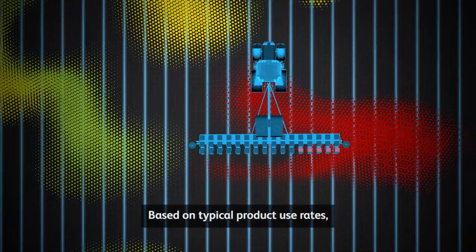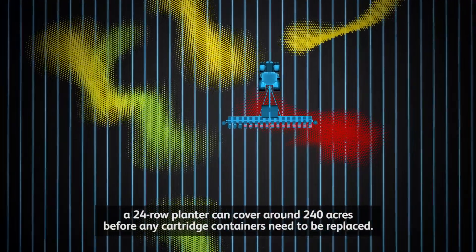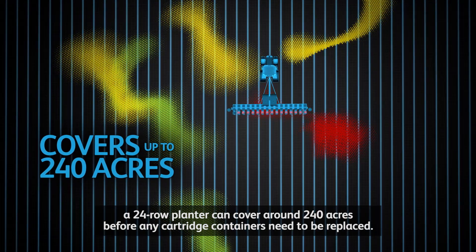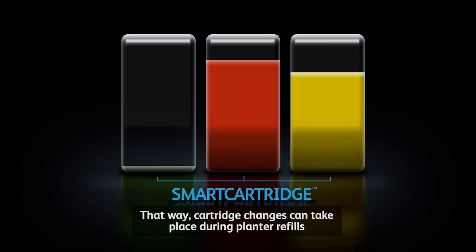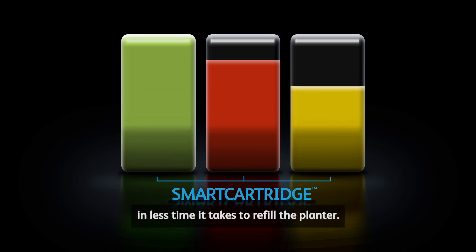Based on typical product use rates, a 24-row planter can cover around 240 acres before any cartridge containers need to be replaced. That way, cartridge changes can take place during planter refills, in less than the time it takes to refill the planter.